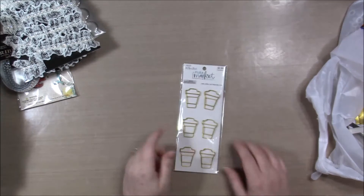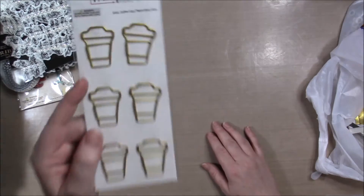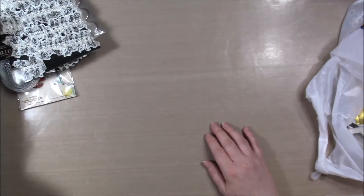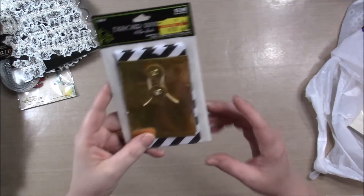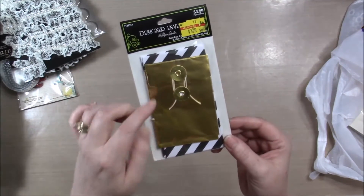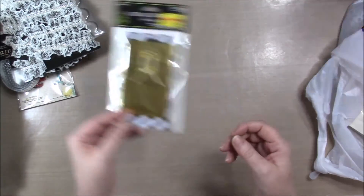I'm in a swap with Coffee Cake and Crafting and I found the coffee cup paper clips, so that's for that. In the clearance section, I also found these designer envelopes. They're just the little coin envelope kind of things.